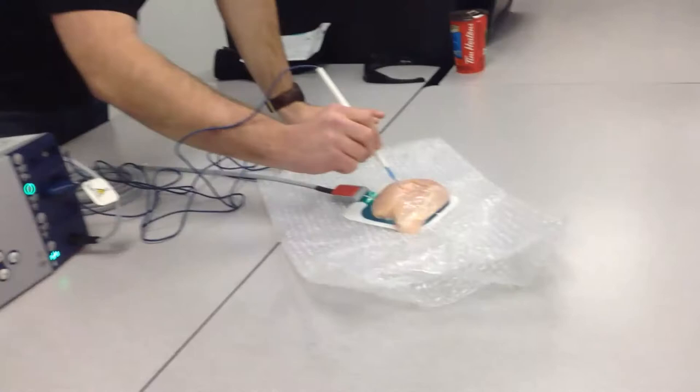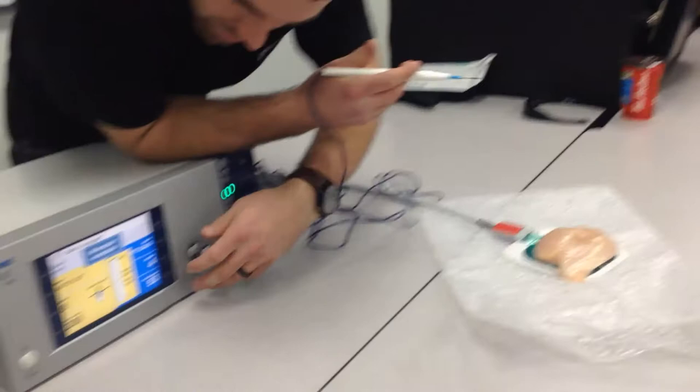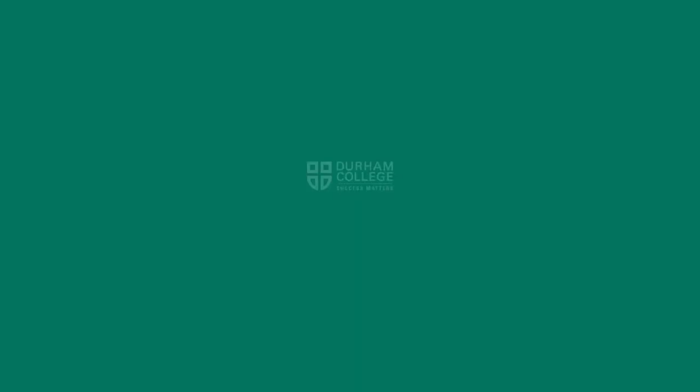I found it quite interesting — take a look and see what you think. On auto-cut, it's a lot easier. So you can see that effect, and then I'll change the effect as well. We'll go down to one, and you can see what the effect is. The watts are still at the same, but your effect is going to be a lot less — so you're not going to char as much skin around the side as the other one.